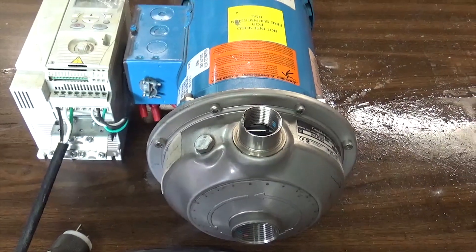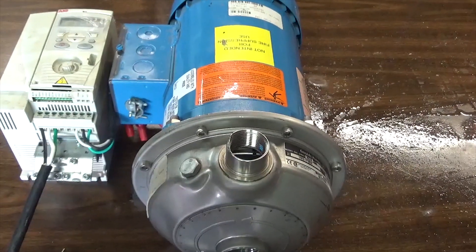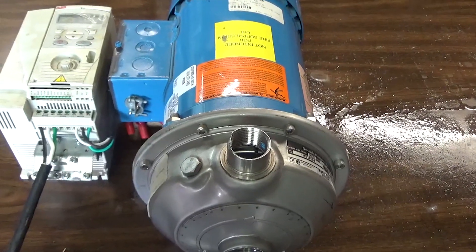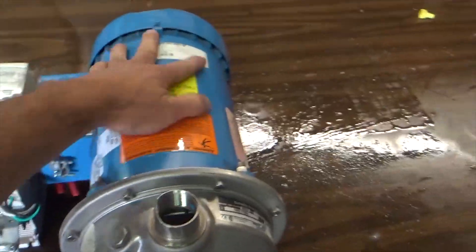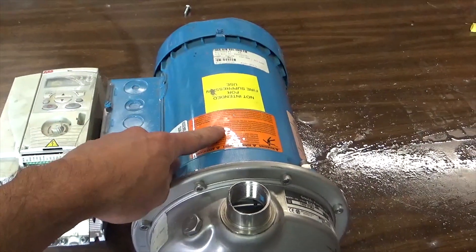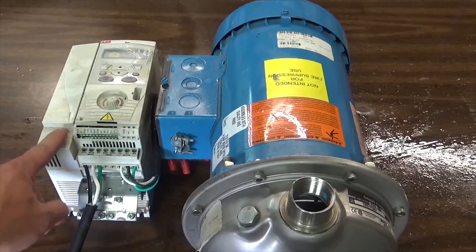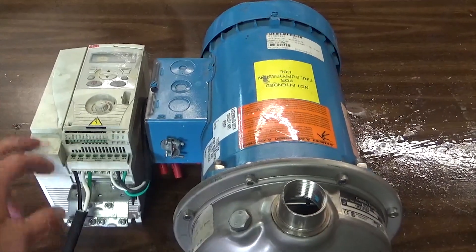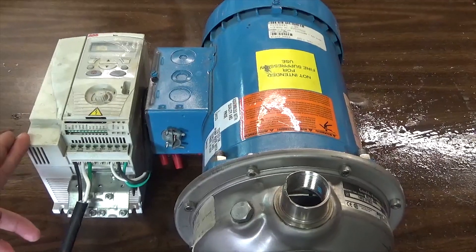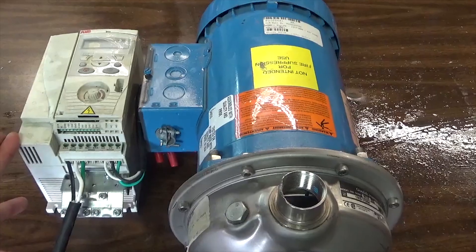For the pump, I intend to use this Goulds 1MS centrifugal pump. It has a one-and-a-half horsepower motor and should move about 45 pounds a minute of oil. It's nice and smooth because it's a three-phase motor with no starting caps. I'm going to use this variable frequency drive — it acts as both a phase converter and a speed controller, and possibly down the line we can reduce the pump speed to use a little less energy.